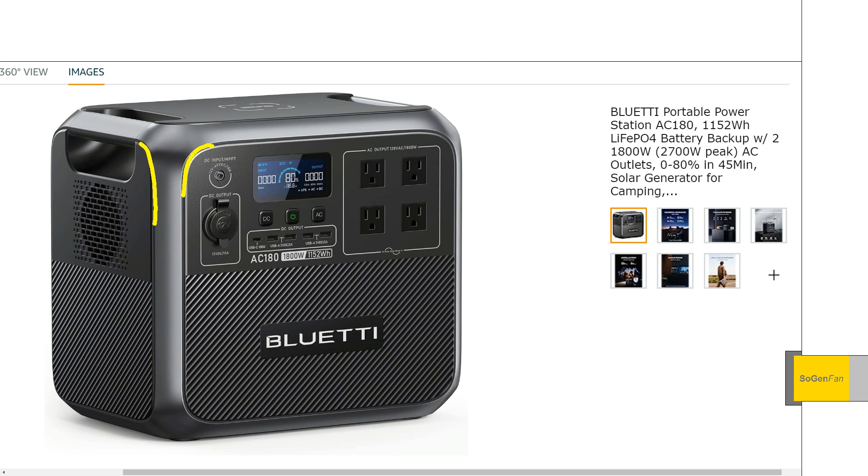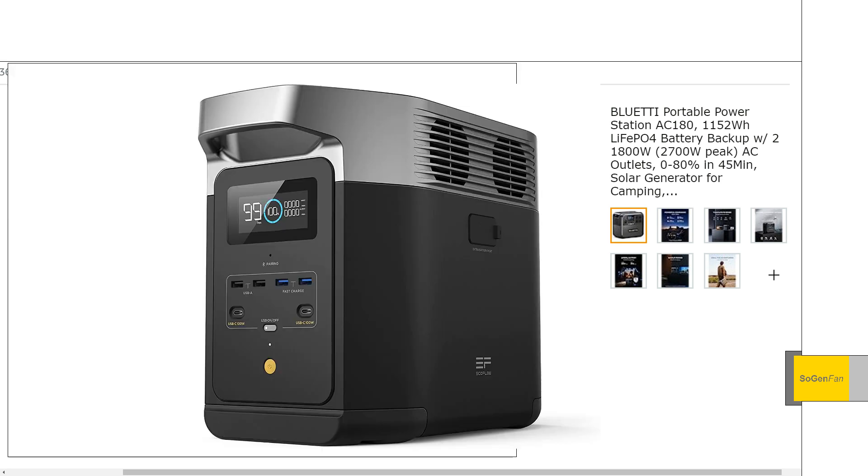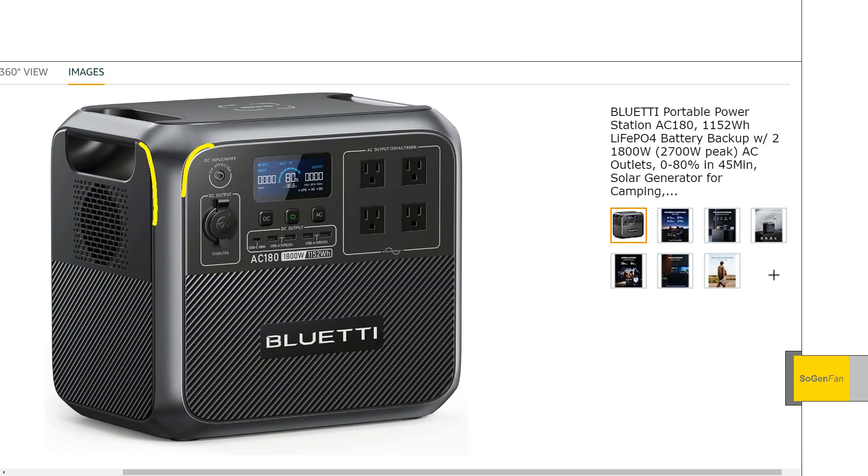We'll get into the design a little bit more at the end of the video. I also want to talk about the comparison to the Delta II model, because I think that's the most similar competitor, and there are pros and cons to each of these.